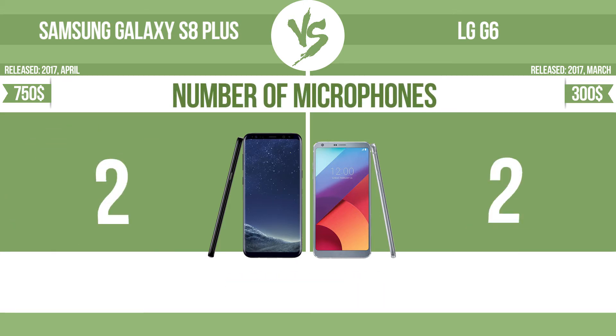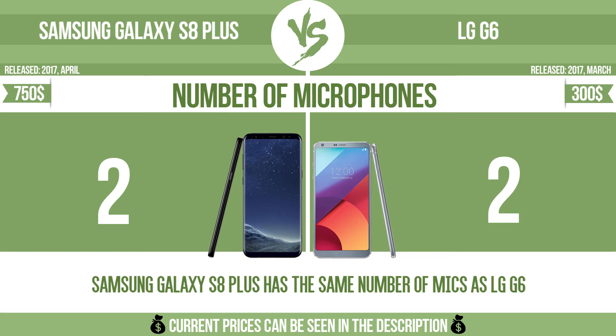Number of microphones. More microphones result in better sound quality, and enable the device to filter out background noise.